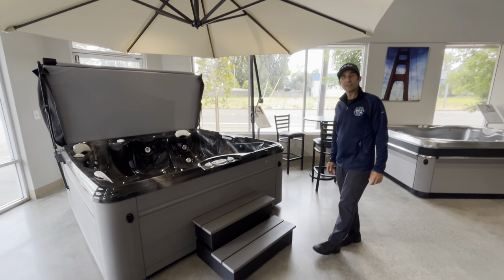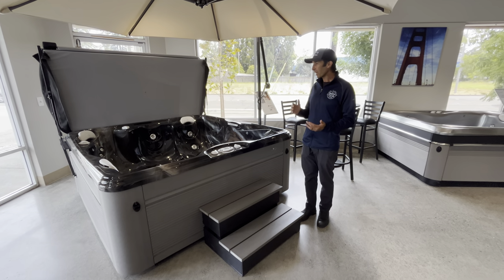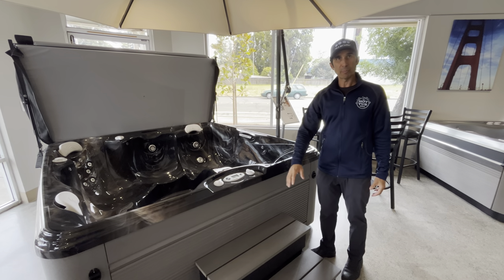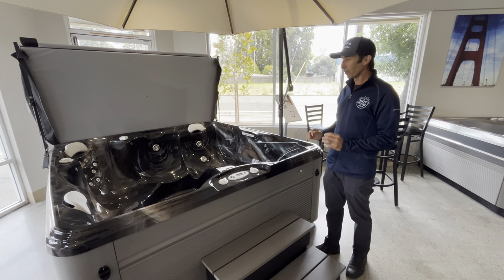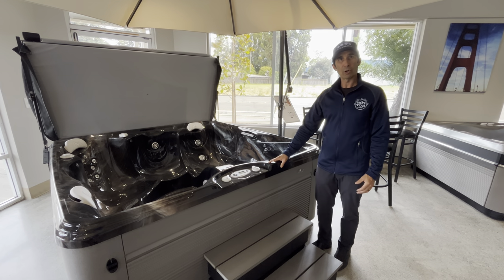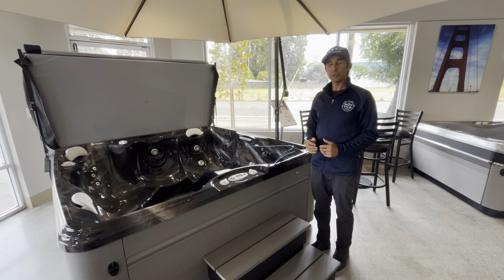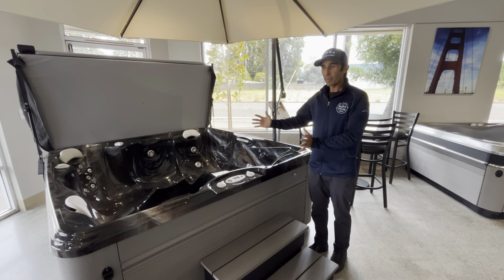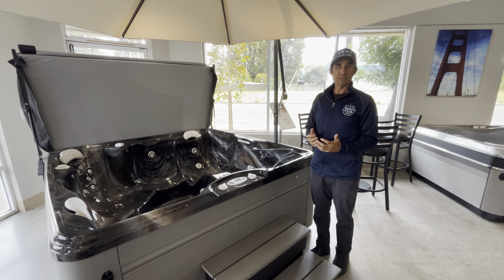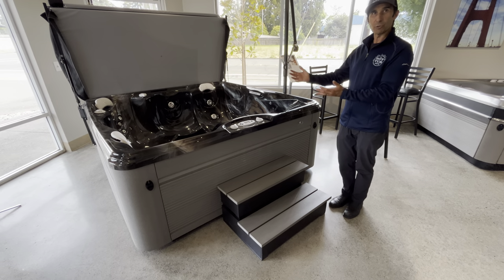Hey everybody, this is Guy at the hot tub store. I wanted to share something about spa preparation. When you're thinking about buying a hot tub and thinking about your concrete pad for where you're going to put the hot tub, a lot of people end up choosing a hot tub because it's seven by seven or five foot by seven or something like that. And what they then do is they get their concrete to the dimensions of that spa. And that's great. But one of the things that we see often is that people don't think about the steps to get into and out of the hot tub.